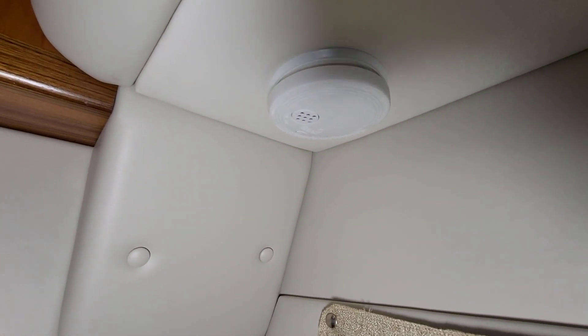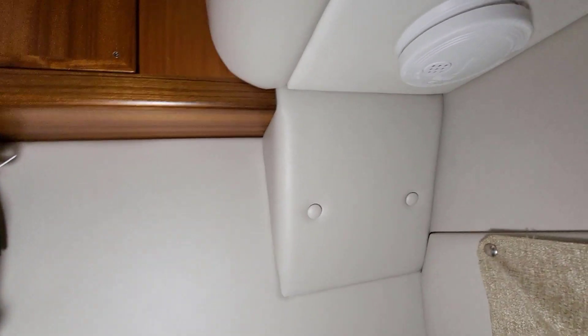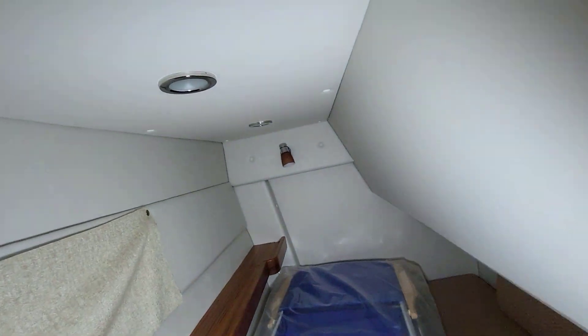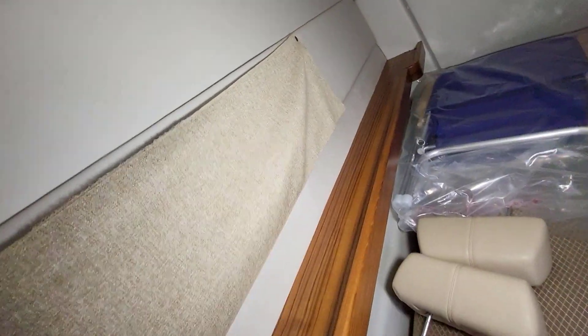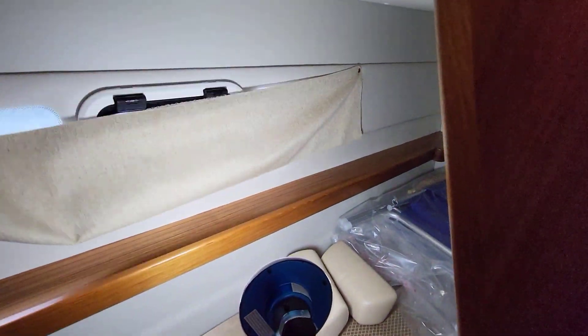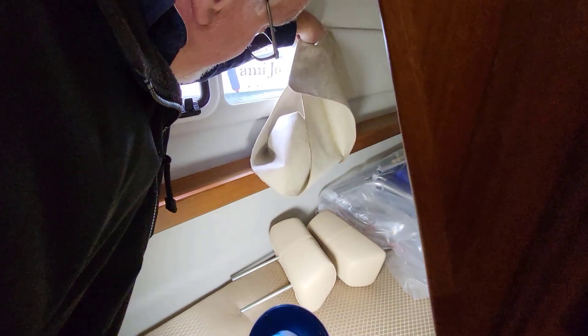There's a smoke detector here — a normal smoke detector. You should change the batteries annually. There are overhead lights here, reading lights up in the front, and a big port light too. The curtain is in — it's an awfully nice space with your own window and big windows and a nice shelf, with room to store stuff in the hanging area as well.